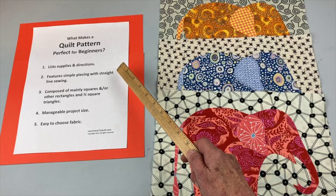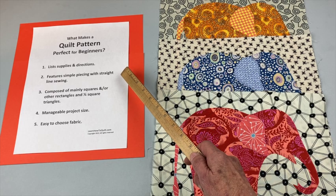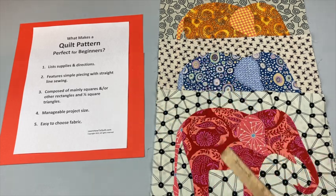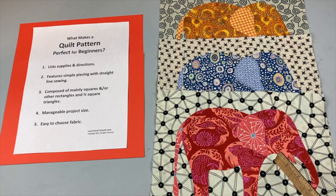This quilt features simple piecing with straight line sewing. You'll just be sewing rectangles together in rows. It might look complicated with these elephant appliques but the actual sewing you'll do is straight line sewing.